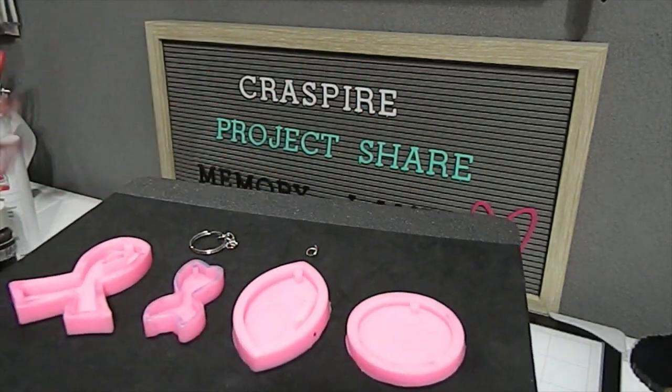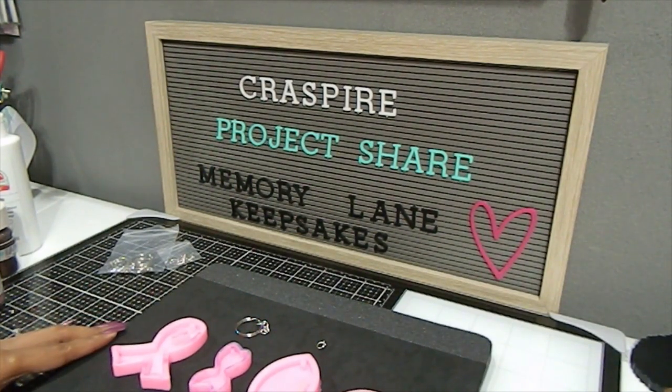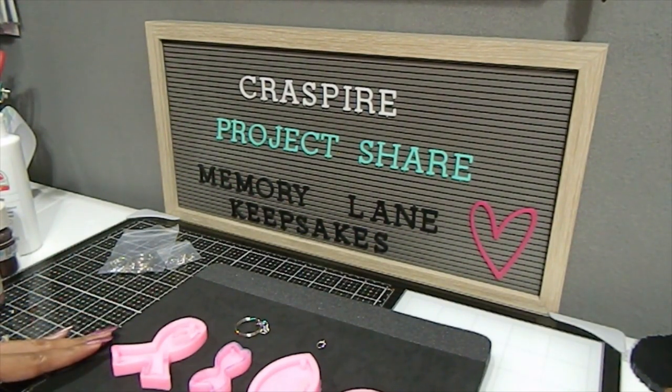All of these kits and products featured in this video will be listed in the description box. Make sure you look at the links in the description box — I also have a coupon code for you all to shop and save. That coupon code is MEMORY10 to save 10% off your whole order, and with these keychain silicone molds I was able to make some beautiful pieces that I'm going to be showcasing in this video today.